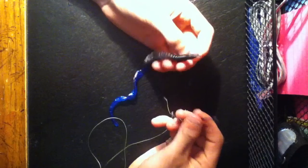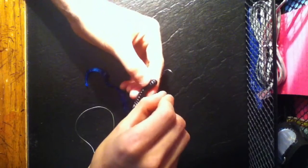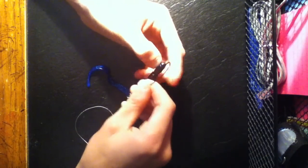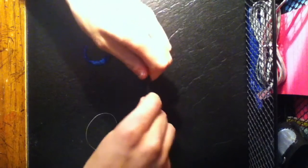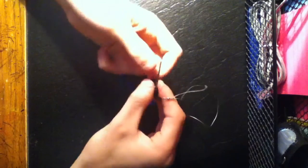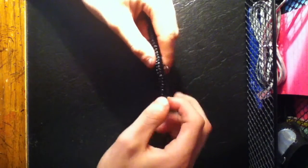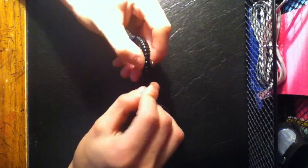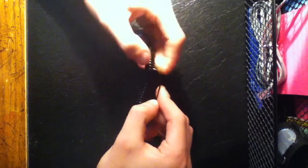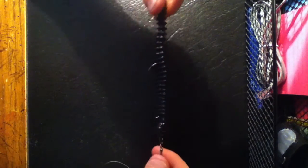Now I'm going to show you how to hook up the actual Texas rig. You're going to take the head of the bait and stick it right through the top of the bait and poke it out. Then you're going to slide that all the way up to the top of the hook, all the way up into that indent too. Now what you're going to do is bring the hook down a little bit farther and put it through there — just keep sticking it through. Then you should end up with something that looks like that.